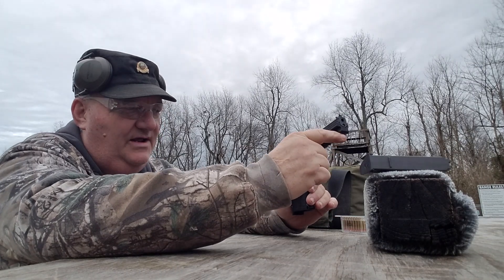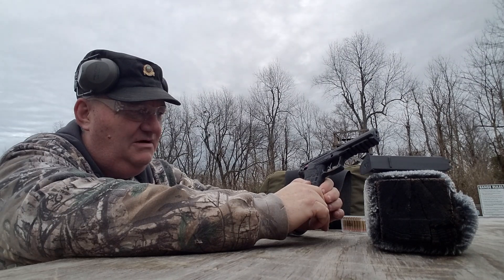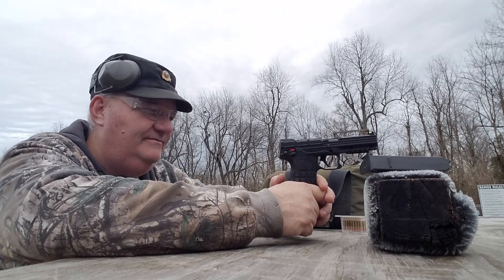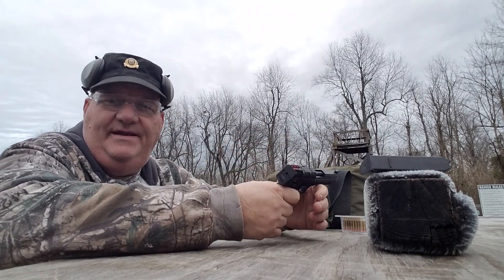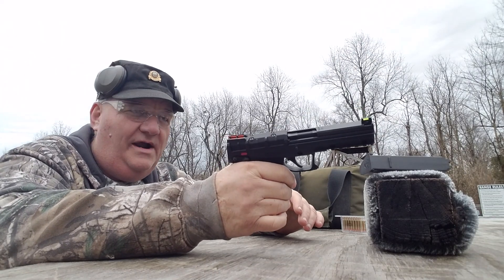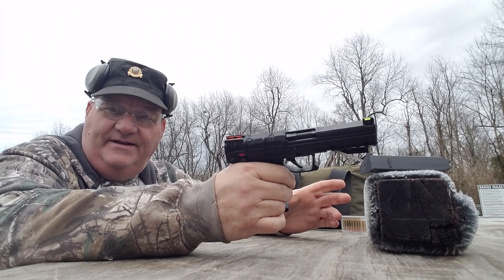It has a fair amount of Picatinny rail on the front of it for mounting lasers and flashlights and various things. It's super lightweight - unloaded, this thing doesn't weigh anything, and loaded it doesn't weigh anything plus the weight of 30 .22 Magnums. So it's really light to pack.